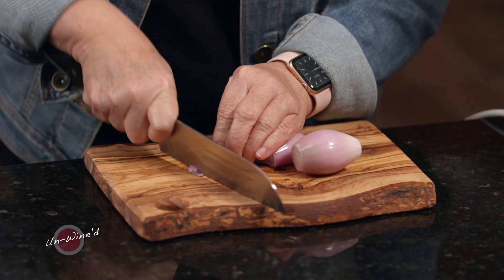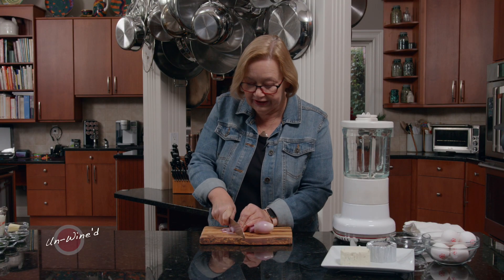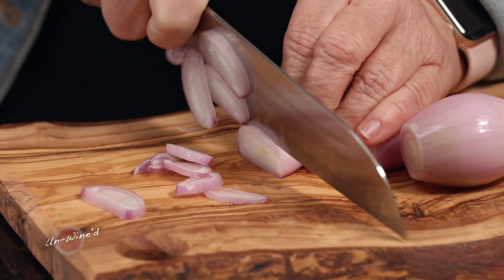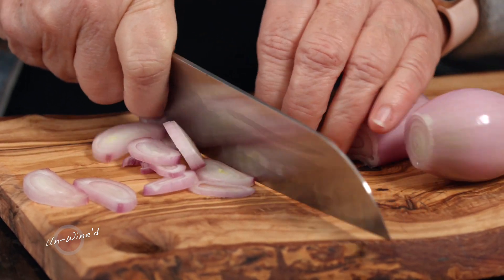The first thing I'm going to do is slice up a couple of shallots. You can use any onion product for this. I really like shallots because they tend to be a little bit sweeter, and that's the flavor that I want with my Boursin cheese.